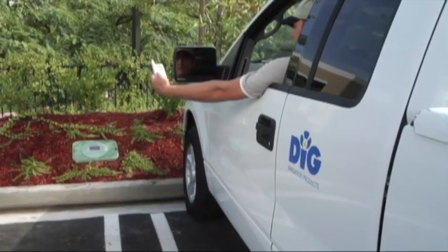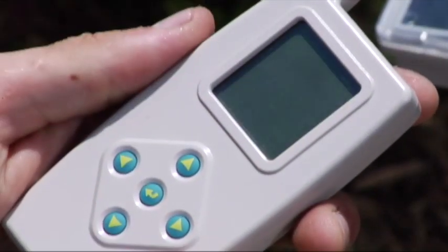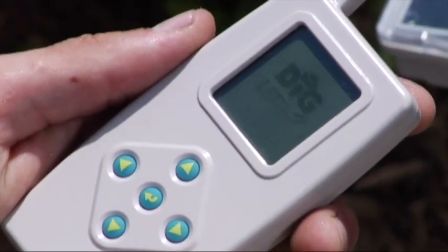Both the customer and the contractor will recognize the controller is environmentally friendly, with no batteries to recharge or throw away and no AC power needed.